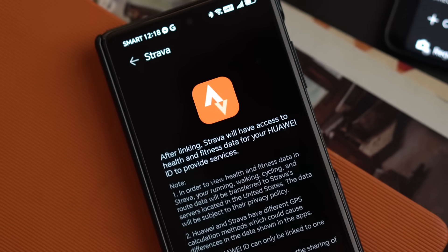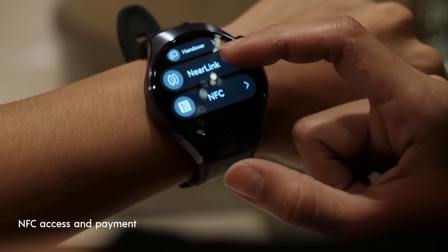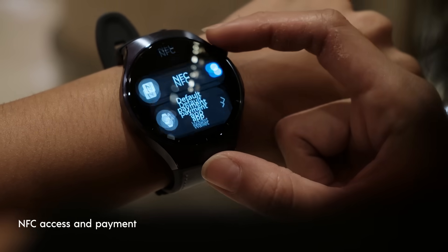Pair those features together and you've got a great workout partner. Here in the Philippines, we also get NFC access and payment. I was actually able to register my work ID to the watch, and that's what I used to clock in — and it's pretty fun, in all honesty. For payment, we do have a couple of options, including TNG, AmPay, and of course GCash.